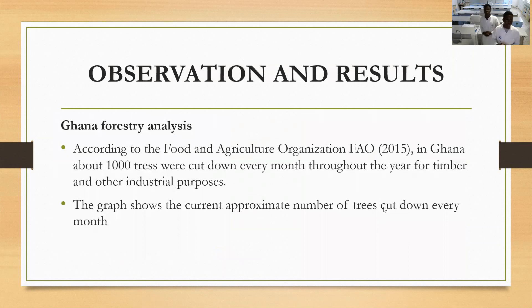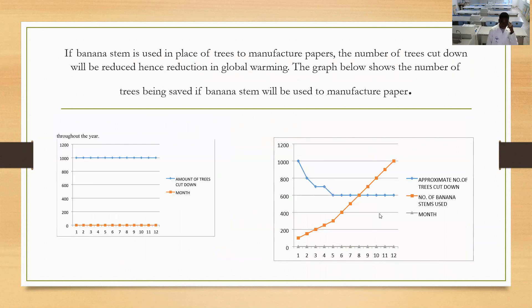The observation results. This is our observation made by a Ghana foundation analysis. According to the Food and Agriculture Organization (FAO) in 2015, in Ghana, about 1,000 trees were cut down every month throughout the year for timber and other industrial purposes. As you can see on your screen, the graph shows that per month 1,000 trees were cut down, but when we start using banana to make paper, the approximate number of trees cut down every month was reduced to 600.